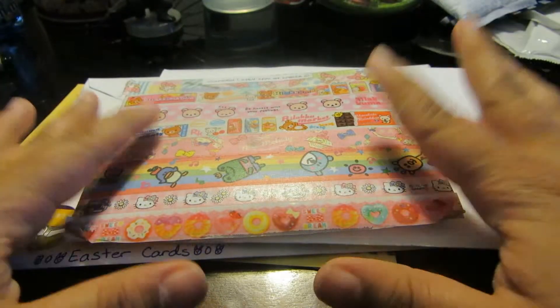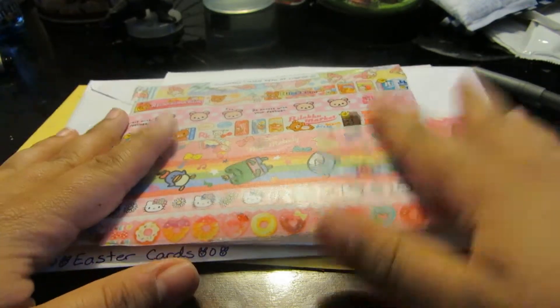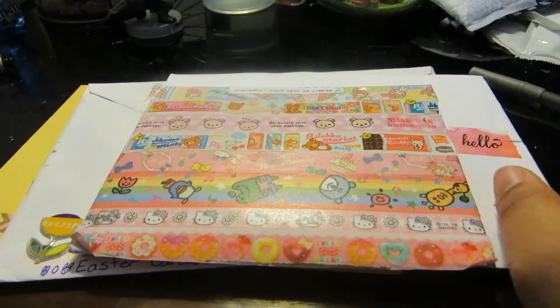Hey everyone, Amp here and today I'm going to be doing some swap box slash pen pal openings, I guess you would call it.